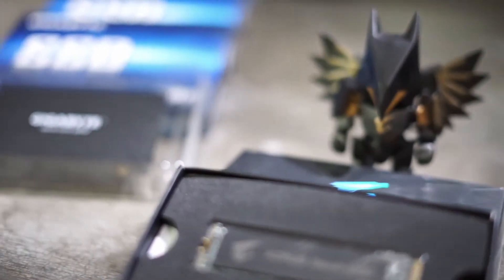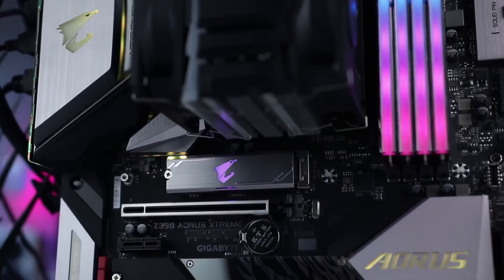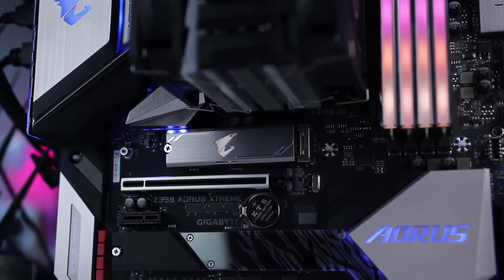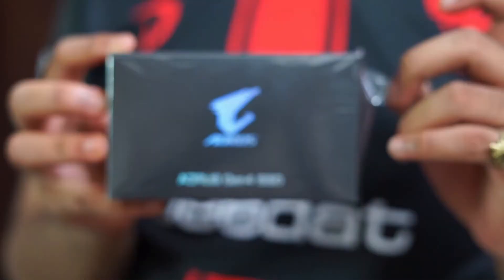If you are a video creator, this is the one to go for. It features wear leveling and over-provisioning technologies, and of course TRIM and SMART are supported. It also has a full-body copper heat spreader and a limited warranty of up to 5 years.